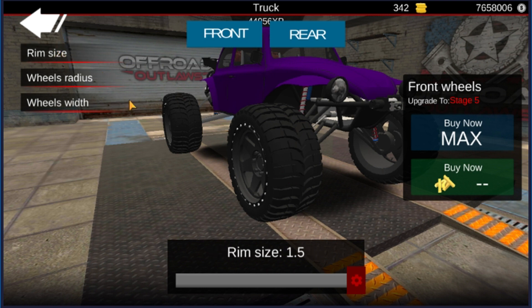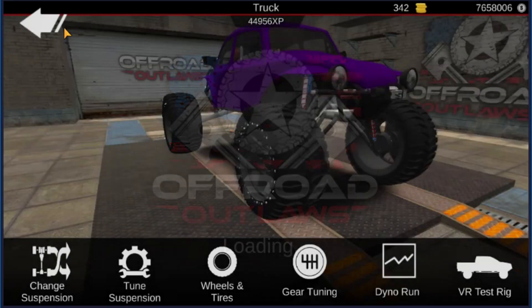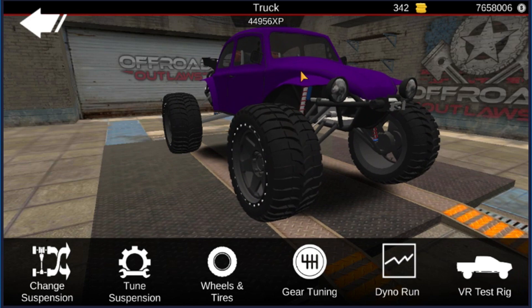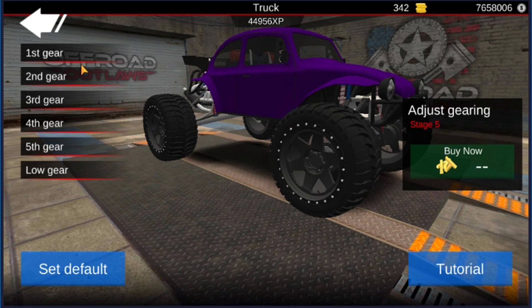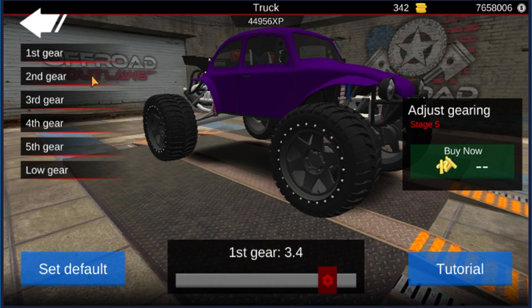For the rim size it's all the way at 1.5, wheel radius is at 1.5, and wheel width is at 2.0. Same thing with the rear — rim size, wheel radius, and wheel width all the way maxed out. Now obviously you can make your tires a little bit smaller if you wanted to — it wouldn't affect it too crazy. But you're going to want to go for these gear ratios to get the power levels: 3.4 in first, 1.8 in second, third gear at 0.9, fourth at 0.7, fifth at 0.6, and low gear at 3.4.